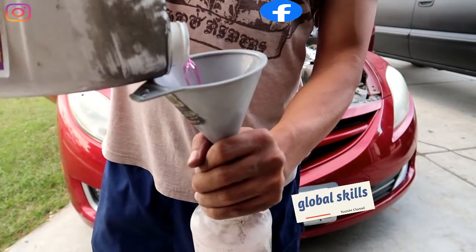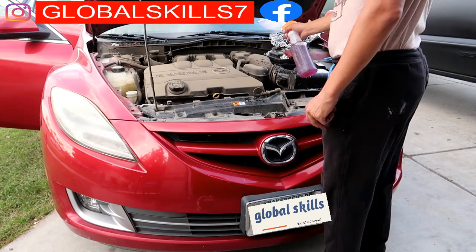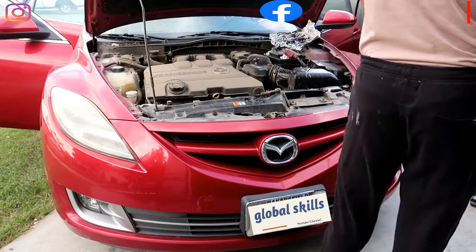Spray the engine all around. Make sure you don't spray the battery and the alternator.